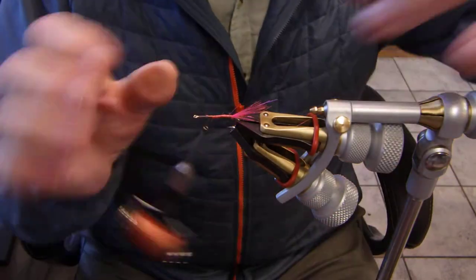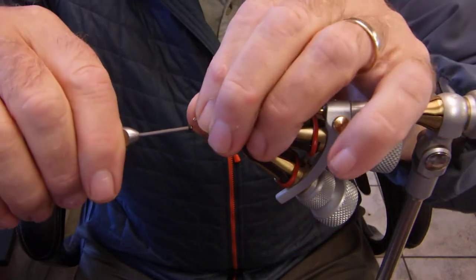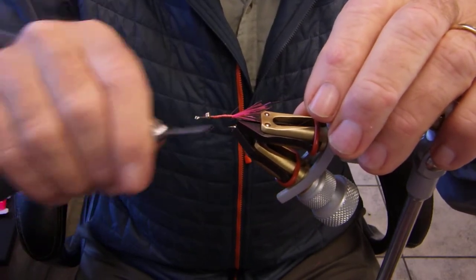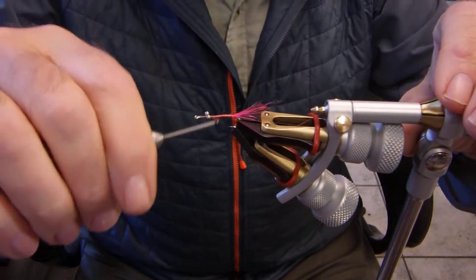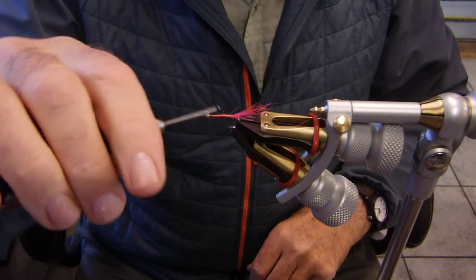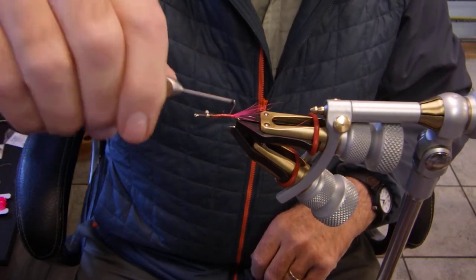It's strong, and the last thing you want to do is break your thread when you're doing your fly. Notice how far back I'm putting the eyes — you want to leave a good quarter of an inch, about six or seven millimeters to the hook eye. I'm using silver eyes, but you can use gold or black. It doesn't matter much.